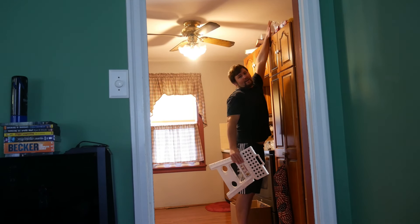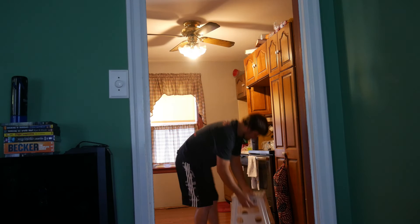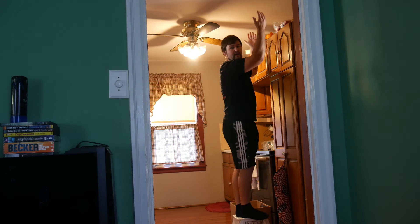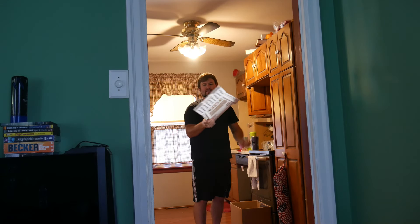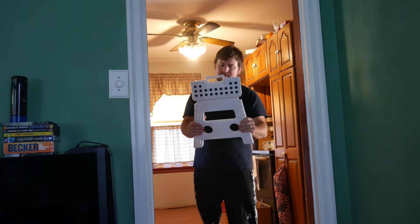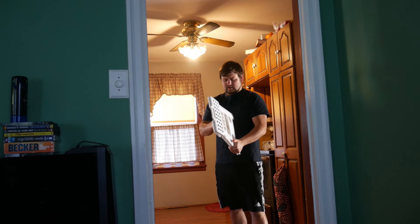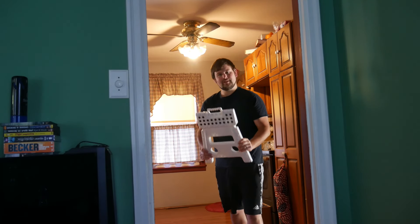I can grab stuff but couldn't see up top — and now I can see and reach anything and everything. Truly amazing, I'm very impressed with this. It's lightweight, easy storage — I love it.